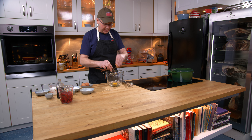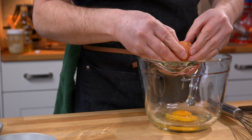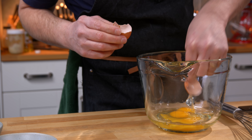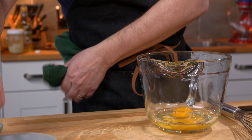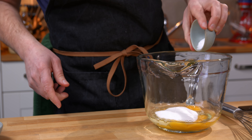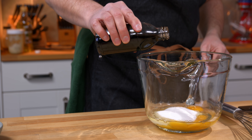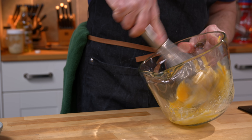So we're gonna start out with some eggs in this mixing bowl — three eggs into the mixing jug. There is some sugar, some salt, and a little bit of vanilla. And we give this a really good whipping.